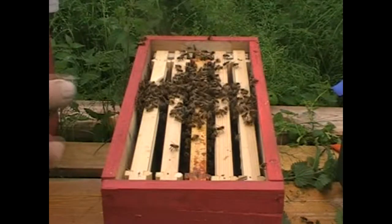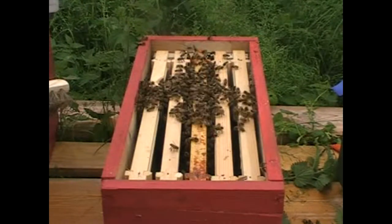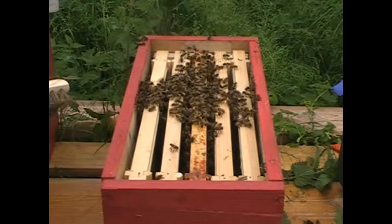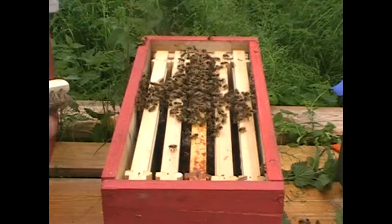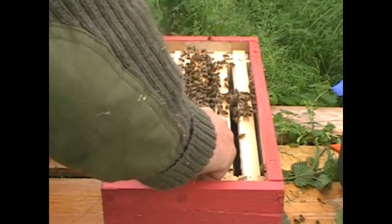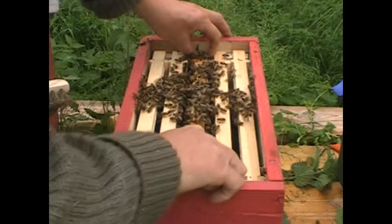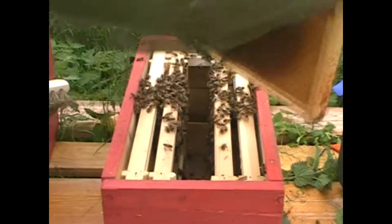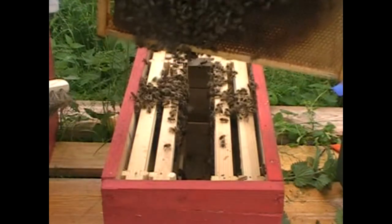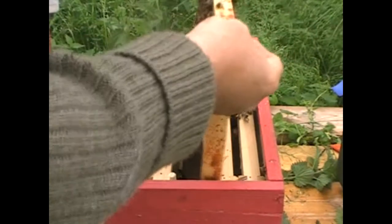Now this is a very small swarm and it's going to be very hard work for them. They've got to build all of the comb in these four frames here, although like I said they've got this one to be getting on with. I wonder whether - without upsetting them - we'll just have a see how they are settling in. Look at them - bless their hearts, they're all getting on with stuff. We'll just put that back in.